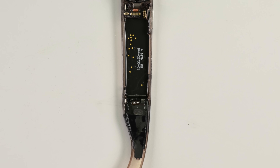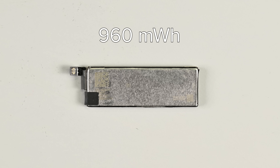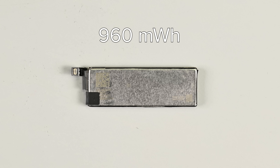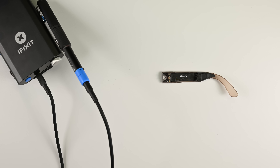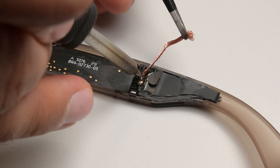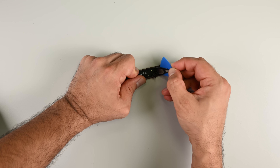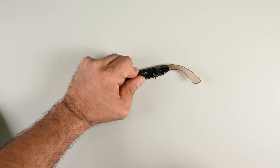That ribbon cable leads to a MEMS microphone and an open-ear speaker. The CAN battery is rated for 960mWh — that's bigger than the 856mWh in the Oakley META HSTNs we tore down just a month ago. I can desolder the connection point on these speakers using my iFixit portable soldering station, and with the flex cables released I'll go ahead and apply more isopropyl alcohol around the speaker and lever it out. And with that, the battery arm is done.